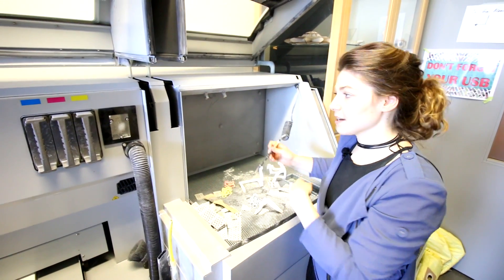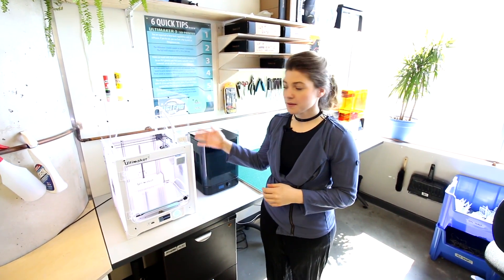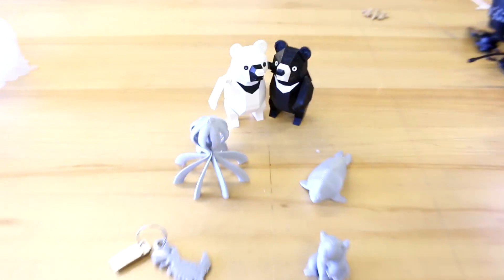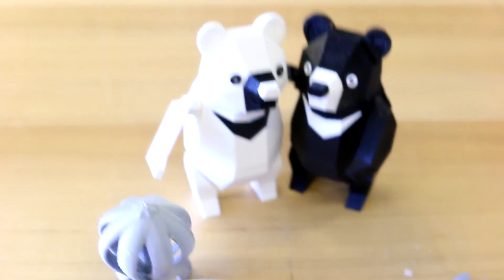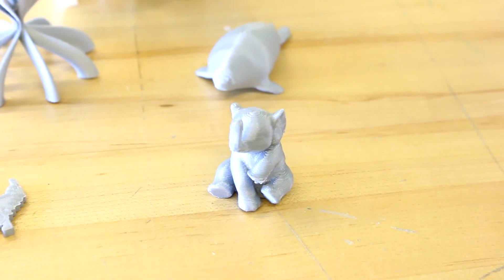This is our Ultimaker 3, which is a dual-head extrusion machine. We use PVA and PLA. The PVA is a water-soluble material so it will dissolve with water — it deals with all of the undercuts in the print. We use a single-color extrusion of plastic for this machine.